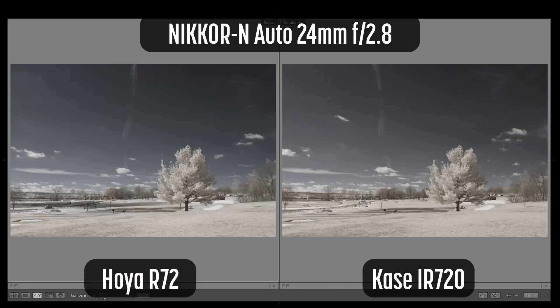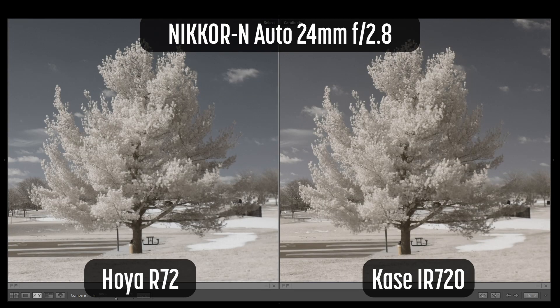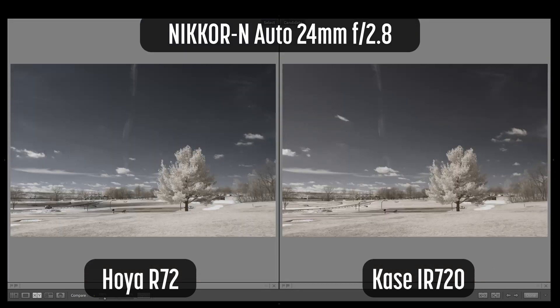In a desperate attempt to compare these filters without hotspots, I've attached a vintage lens — the Nikkor N Auto 24mm F2.8. With this lens, these two filters are very close. I detect just a hint of magenta in the sky for the Case, especially in the upper right-hand corner.